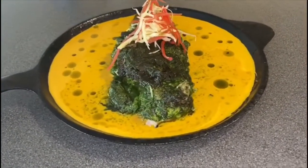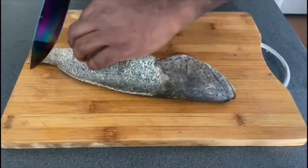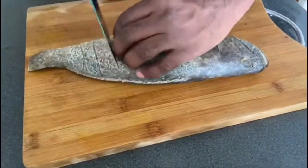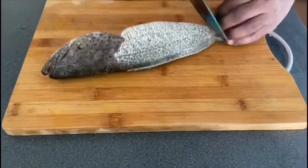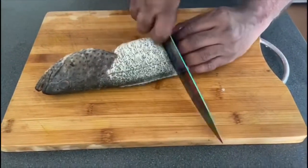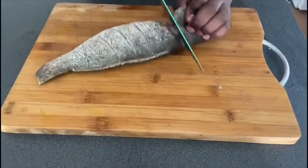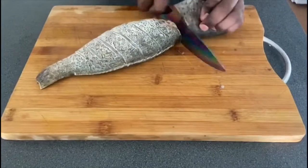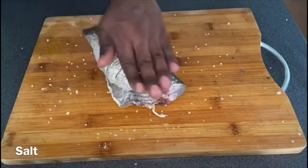To start with, let's clean and make some slit marks on the fish so that the marinade can really get well inside the fish. We are using grouper fish, but you can use any type of fish for this type of marination. And as we always do, let's start with the basic marination of the fish.